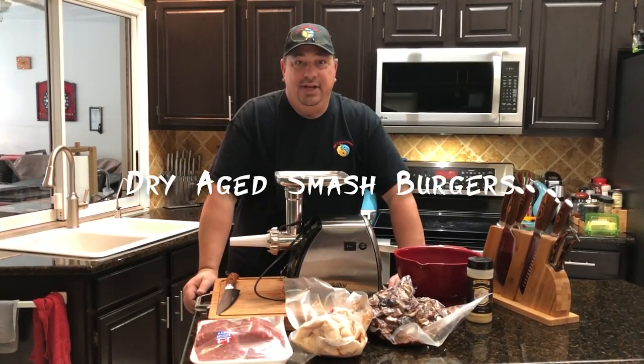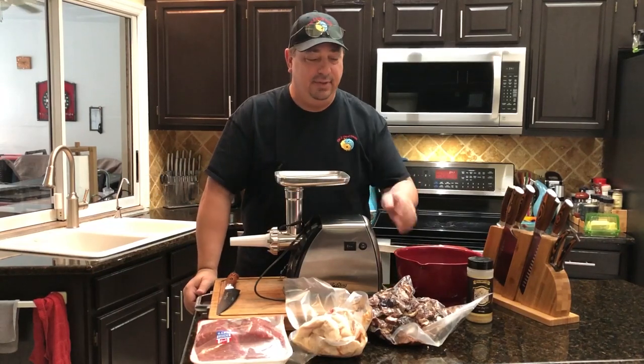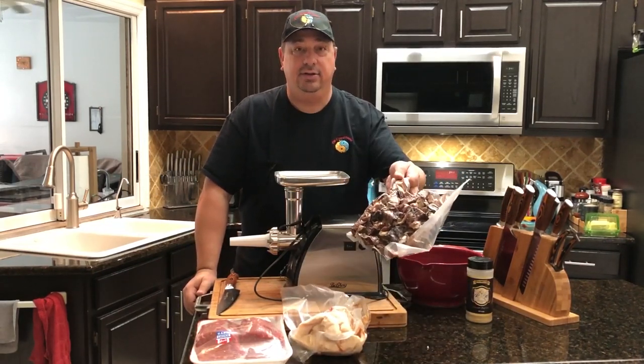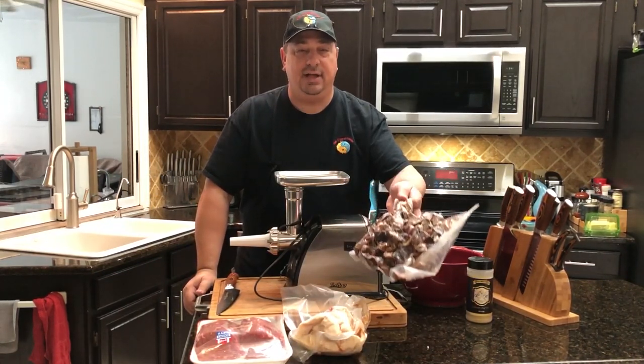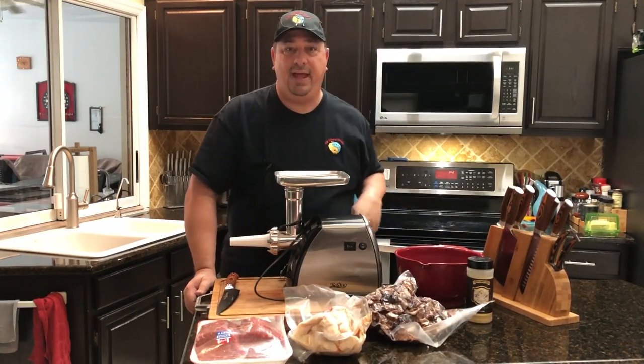Hey y'all, welcome back to the Fire Water Cooking channel. Today we're gonna make some dry aged burgers. We're gonna take some of the trimmings from the dry aged tops that we did, grind it up, and make some decent burgers.